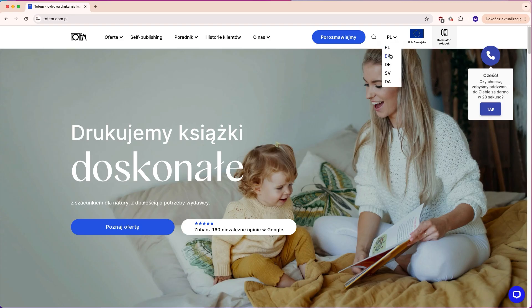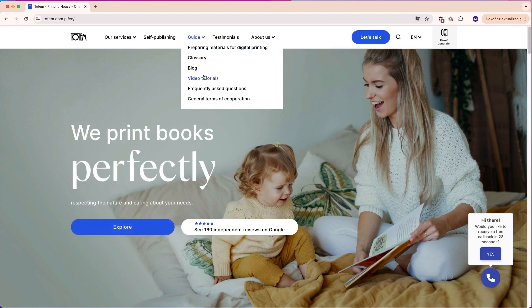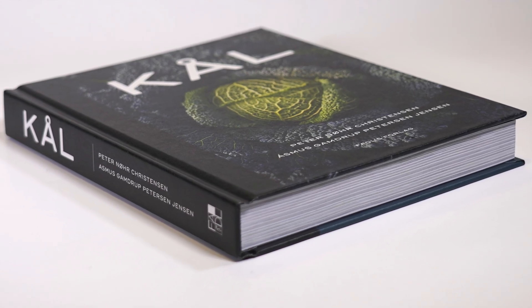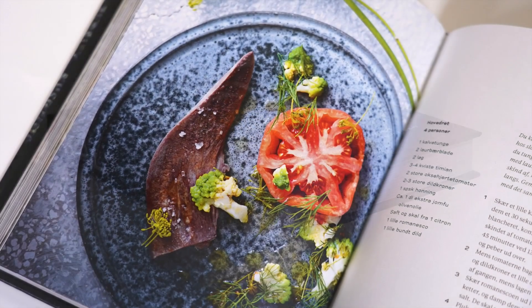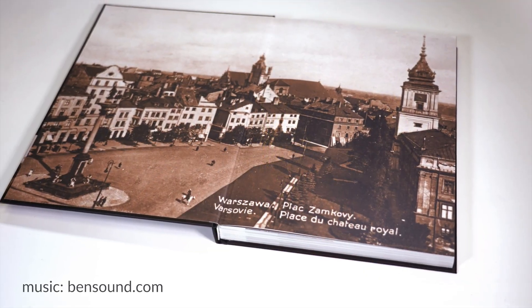More practical tips and videos can be found on our website, totem.com.pl, under the guide tab. Thank you for your attention. We hope that the video will help you create stunning and professional designs, and your readers will enjoy the top quality of the print offered by totem.com.pl.